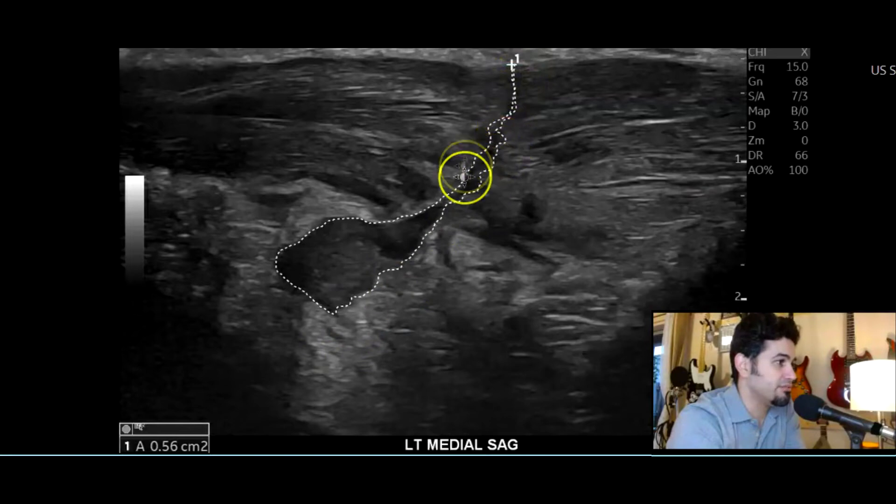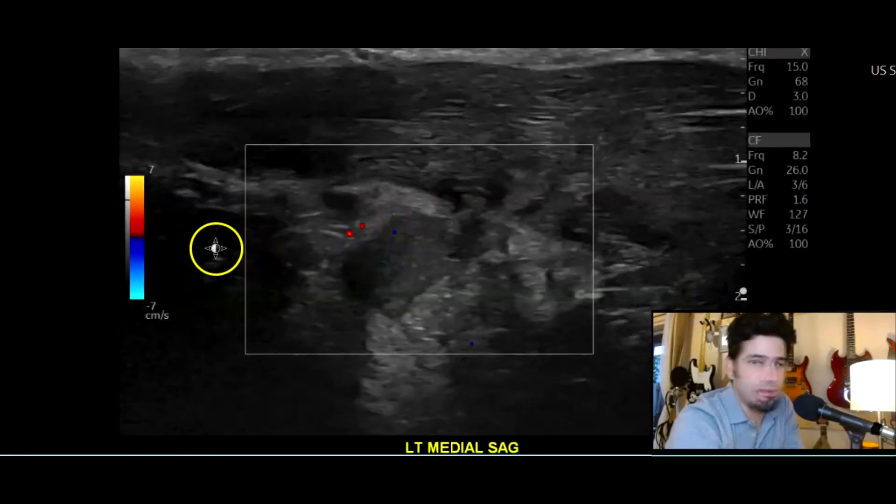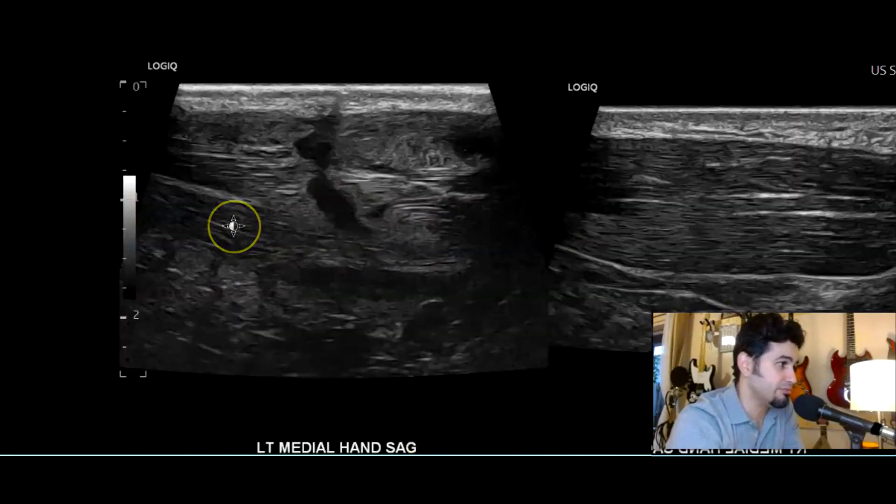You can see all this is the laceration, and here's a little hematoma. I like to trace it to show the outline for the radiologist, so you can see where the tract is from the wound, and then the fluid collection, which is most likely a hematoma — blood collection. Every time you see a collection, put color Doppler on it to make sure it's not a pseudo-aneurysm or other vascular structure.